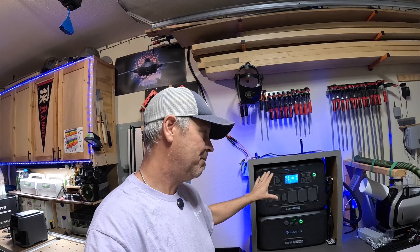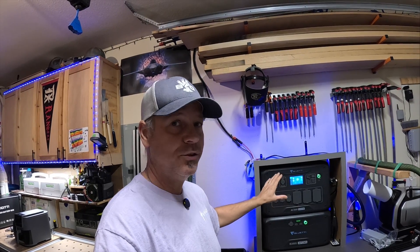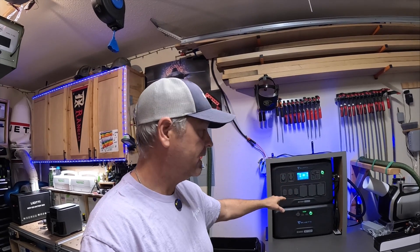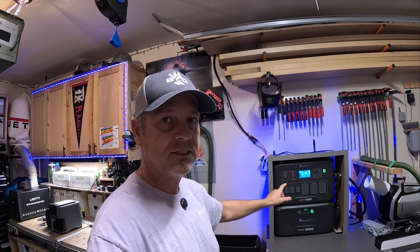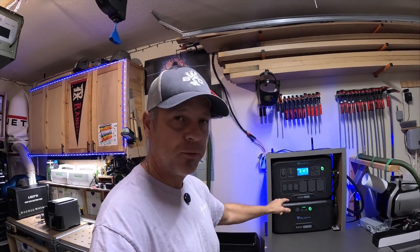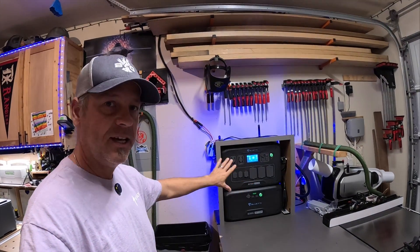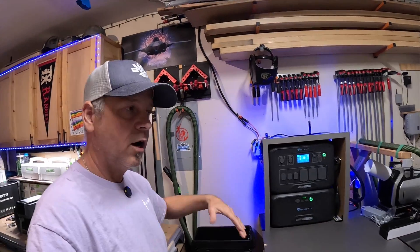These are not portable — they're behemoths, you don't move them around. The eventual goal is to get more solar panels, get at least one more big 3,072-watt-hour B300 or B300S battery, and move this off the desk and down onto the floor on a rolling cart.